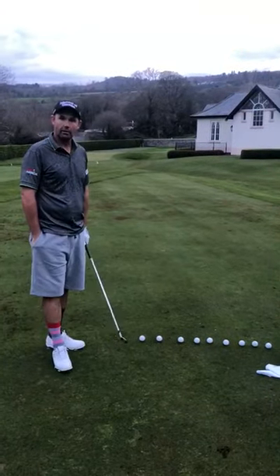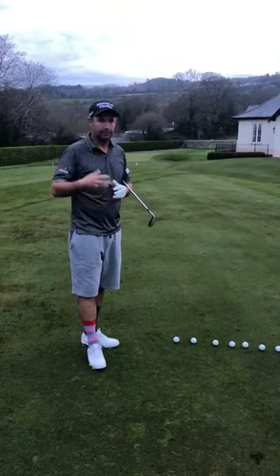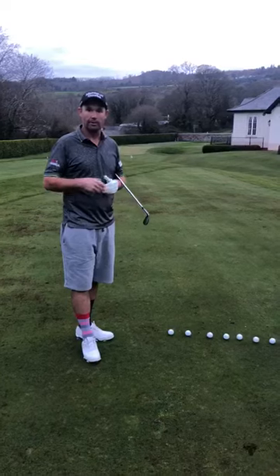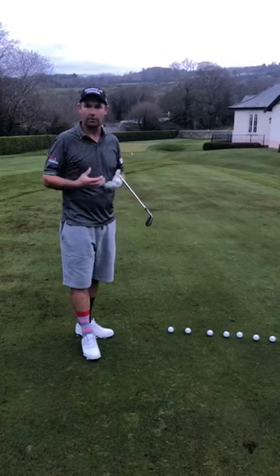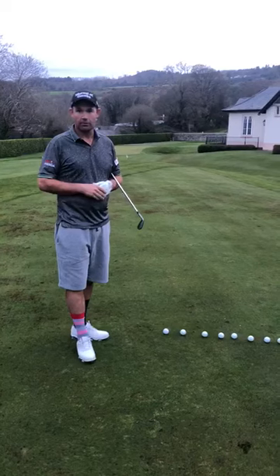This drill I often see in golf — most amateur golfers try to hit the golf ball further by resisting the hips and turning the shoulders. That only works for elite golfers to control the golf ball.